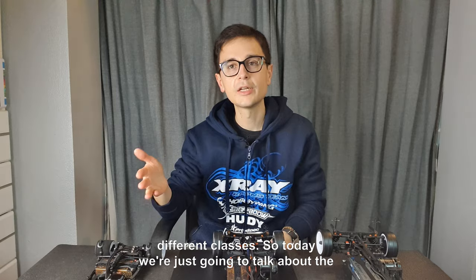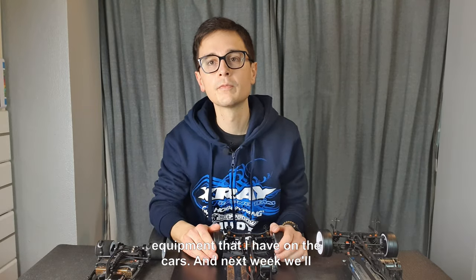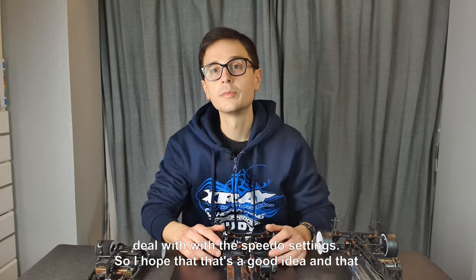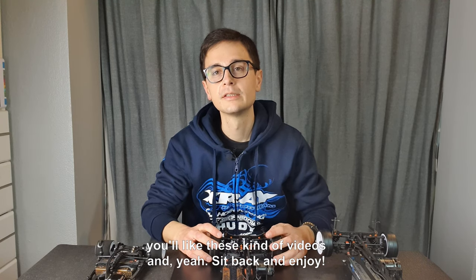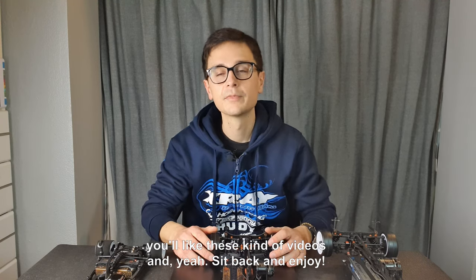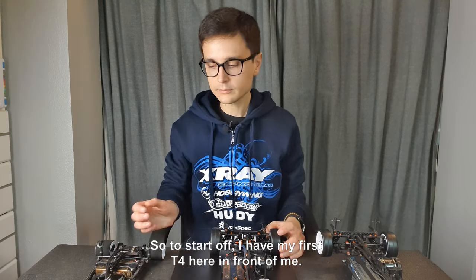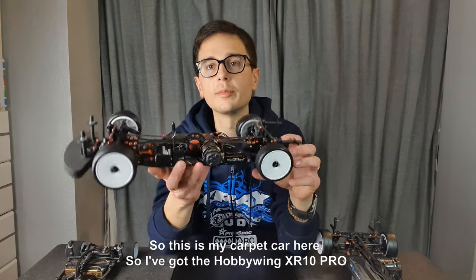So today we're just going to talk about the equipment that I have on the cars, and next week we'll deal with the speedo settings. I hope that's a good idea and that you like these kinds of videos — sit back and enjoy. To start off, I have my first T4 here in front of me. This is my carpet car.